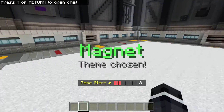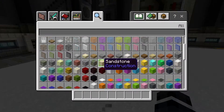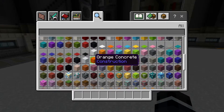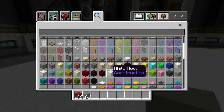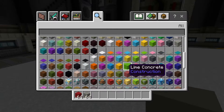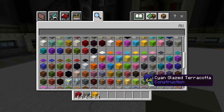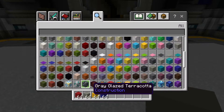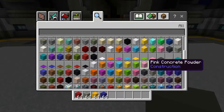Hey, what's up guys, we're back here playing some build battle. The word is magnet and I think I'm going to do a Magneton, the Pokémon. So let's get some red concrete, light gray — I think that would probably be the best — and maybe some yellow for the bolt of lightning. I think he has blue on one side too. I also need white and black for the eye.